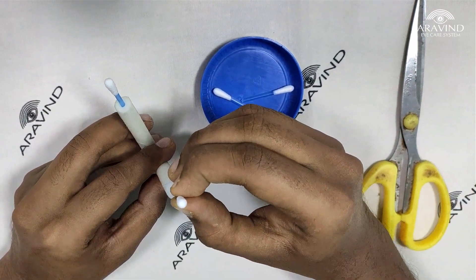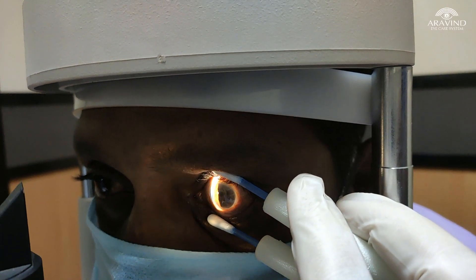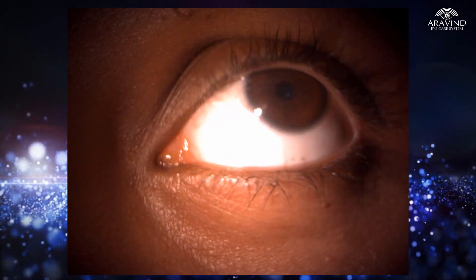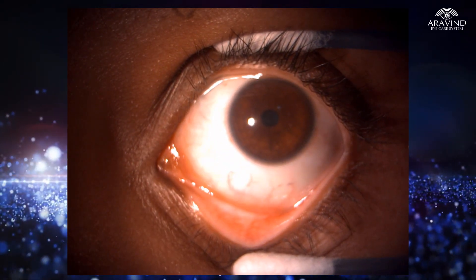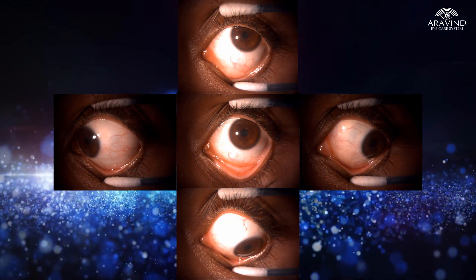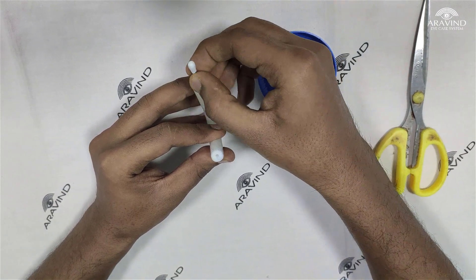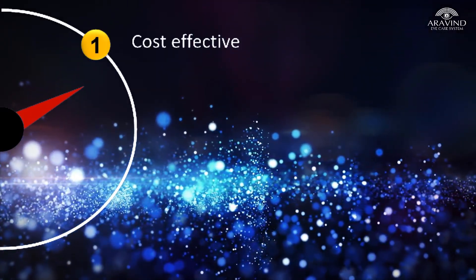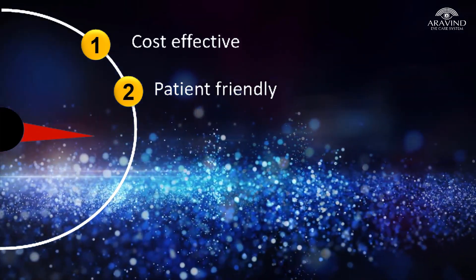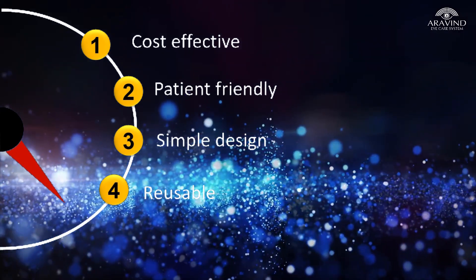Due to its recoil memory, the prongs recoil back to their original position when released. The device does not require use of topical anaesthetics like proparacaine during examination, as it touches only the skin of the eyelids, making it comfortable for the patient. After examination, the buds are disposed. For successive examinations, every time a new bud is used, making it cost effective, patient friendly, easy to use, reusable, and safe during the COVID-19 pandemic. Thank you.